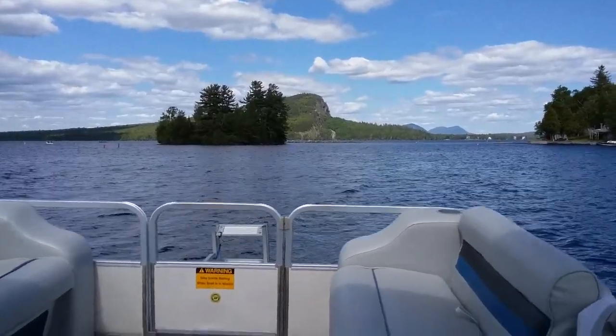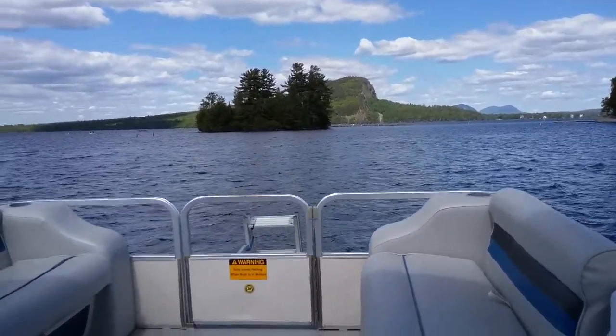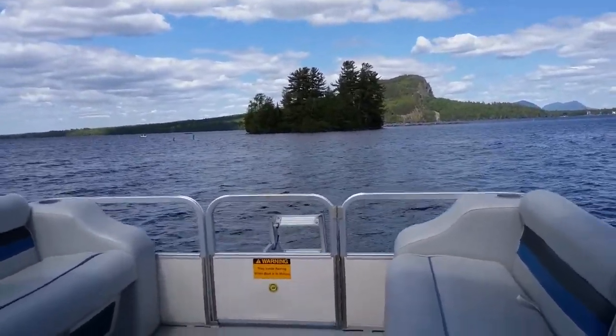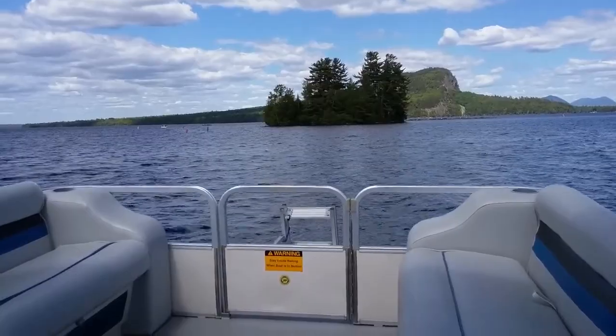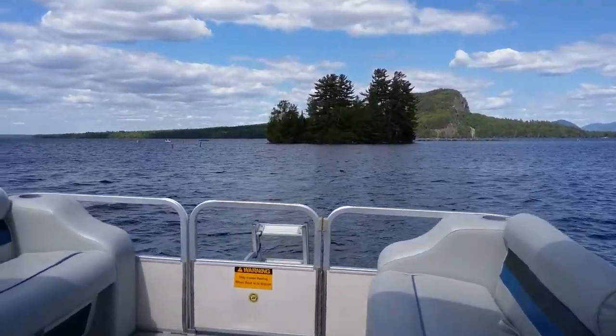The Moose River flows into Moosehead Lake from Rockwood and it's kind of a sticky wicket getting out through onto the lake safely without hitting any rocks. So we're heading down the river and this is the view.